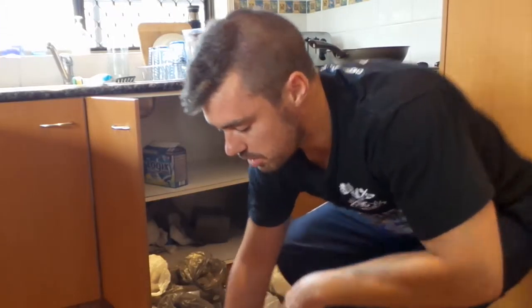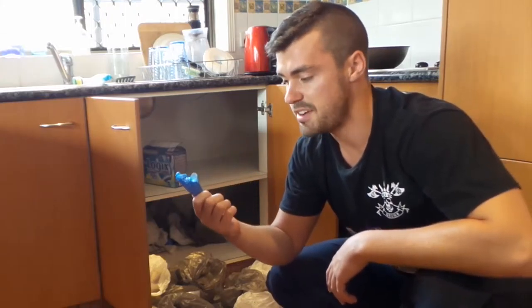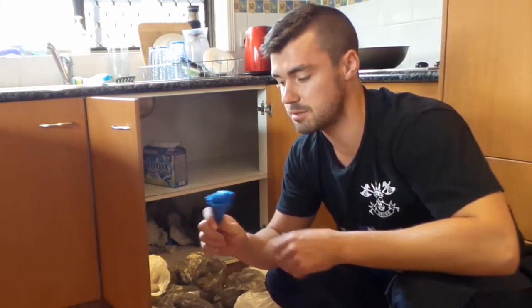I was taught this way to fold your bags, just to make it a little bit more efficient storing them. And cockroaches just can't really use it as a home either.